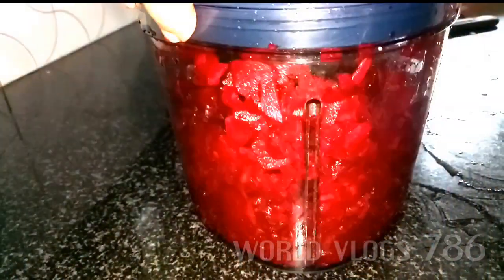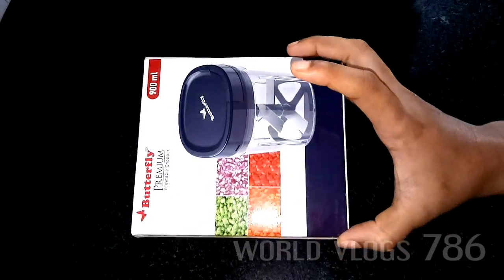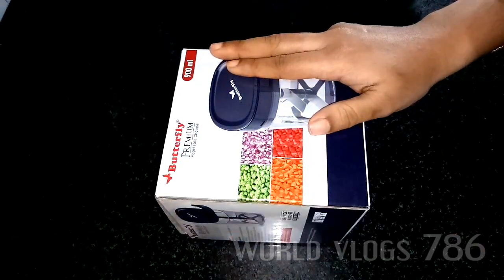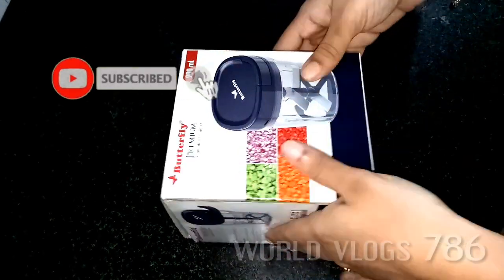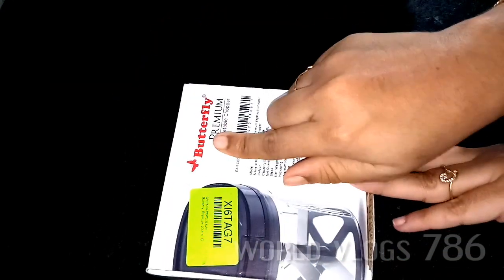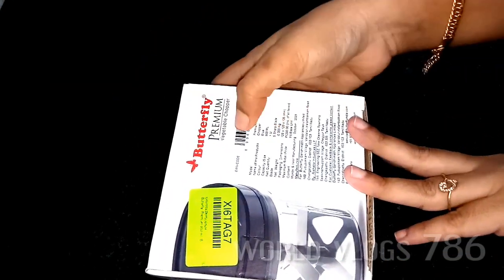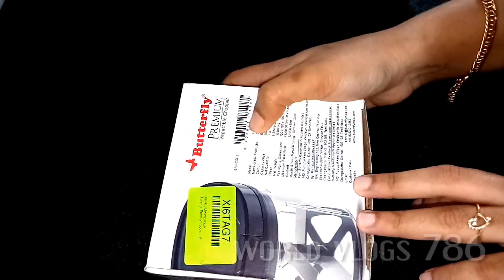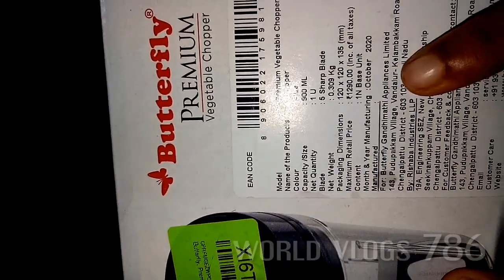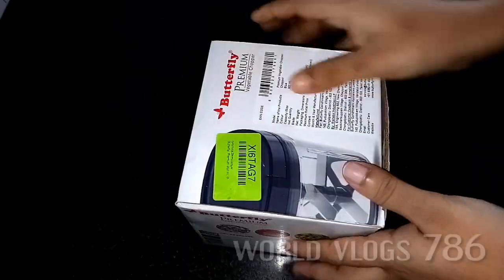Let's go to the video and see if you have any items. This is the packing. Let's go to the unboxing. This is a 1.8 ml chopper. Butterfly is the company. There are full details on the side. The price is $290.